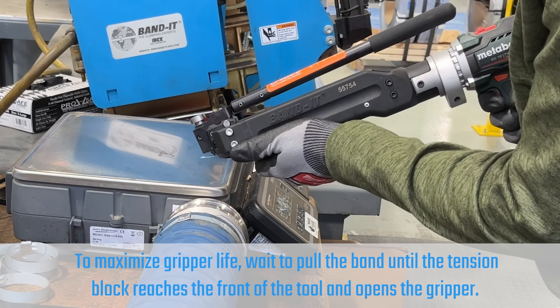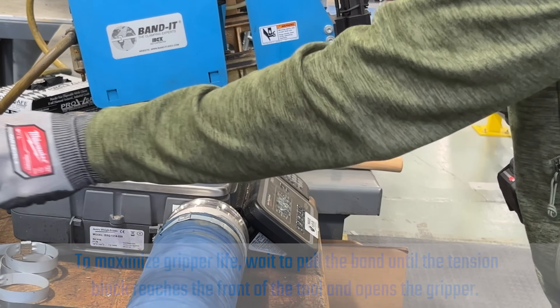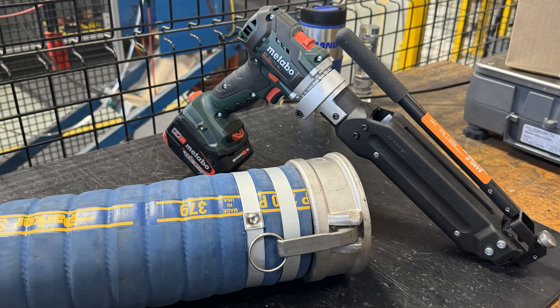This tool is ideal for marking drilling locations, metal fabrication, and electrical installations. The adjustable punch force allows for versatility. The quick change punch tips save time.